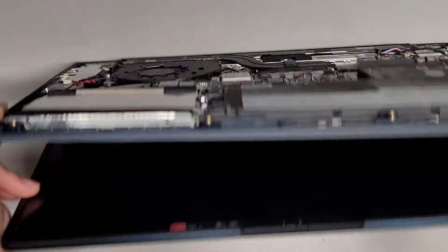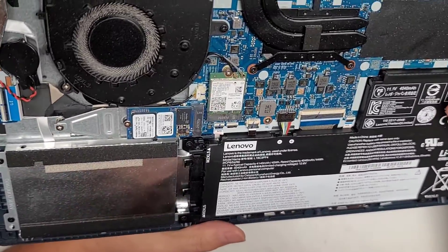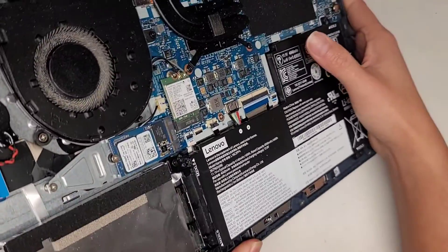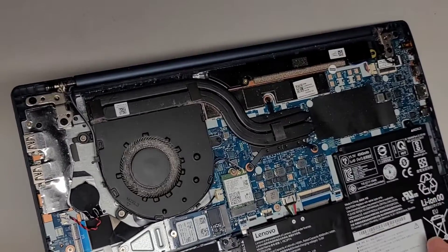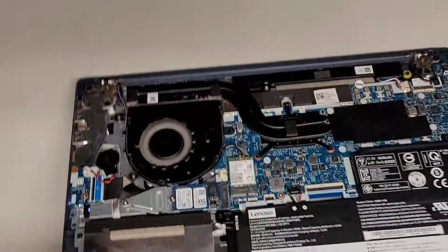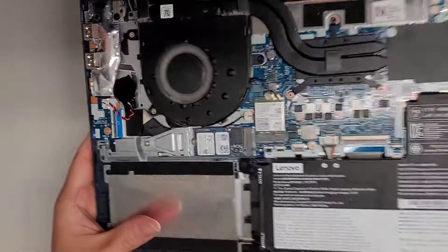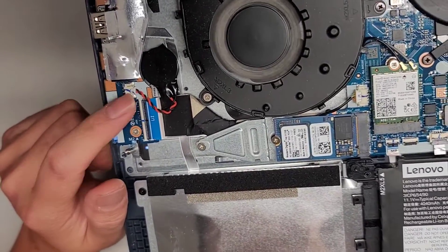I'm looking for the fingerprint sensor in here — I see the cable running all the way up. I think the fingerprint sensor is actually integrated into the power button. Also, this laptop likes to turn itself on when you open it up. There's also the BIOS CMOS RTC real-time clock battery here.